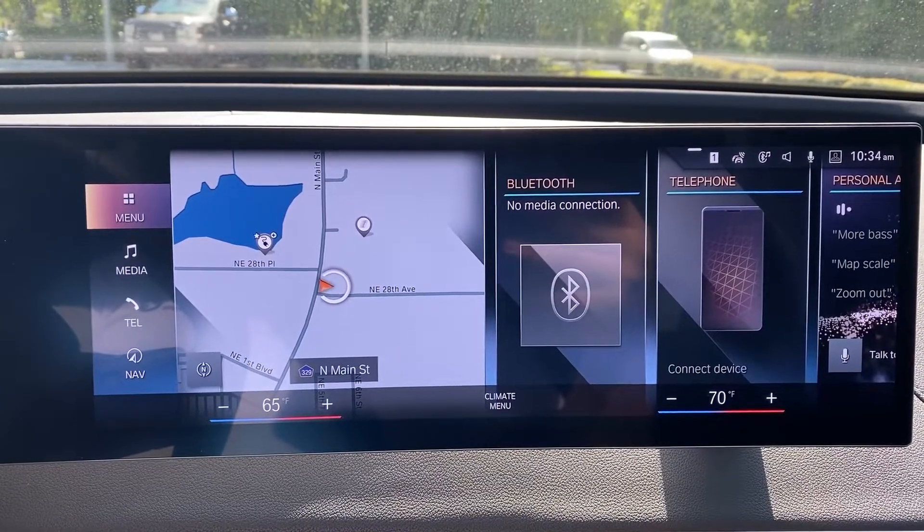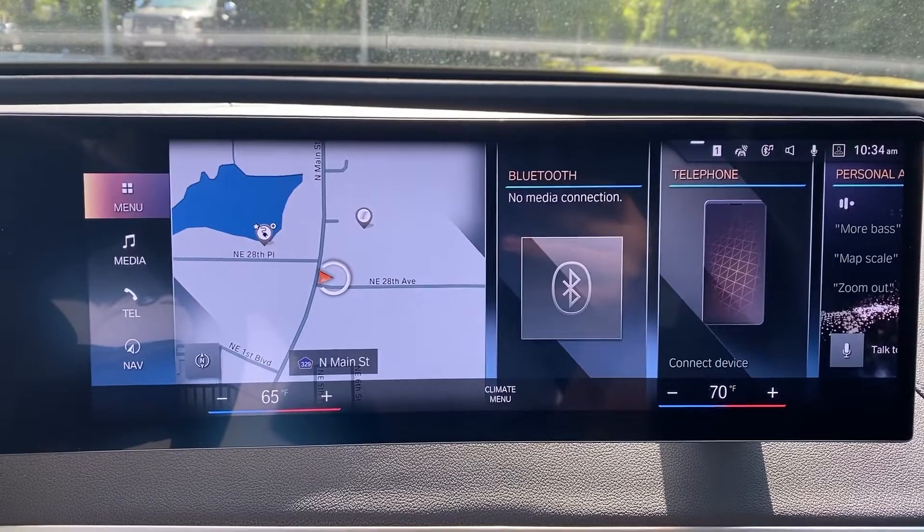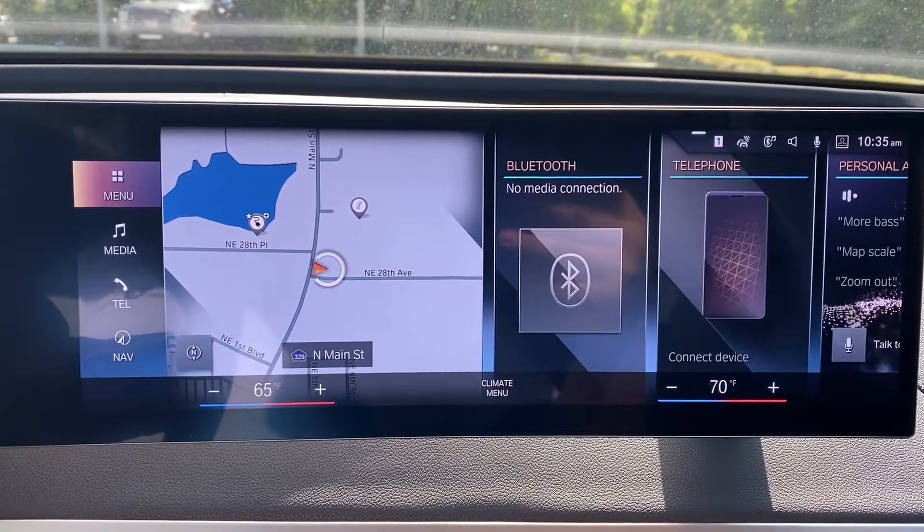Here with a brief overview of some of the camera functionality in your iX or all iDrive 8 vehicles. For this demonstration today, I've chosen our iX as it has more camera functionality than our i4 M50.